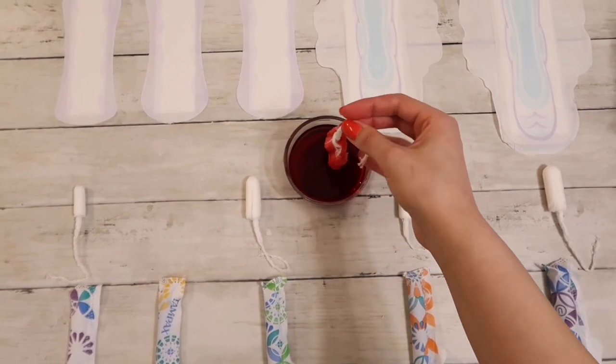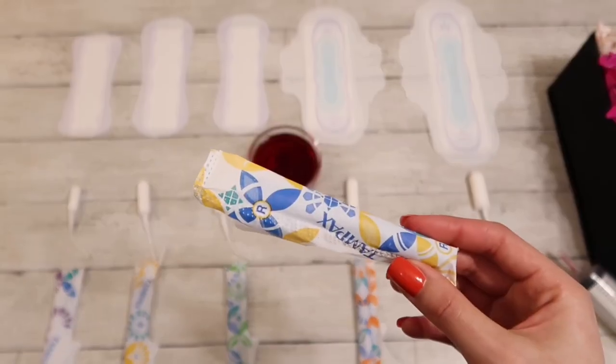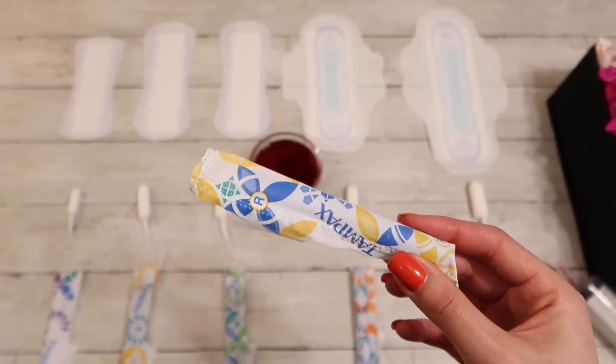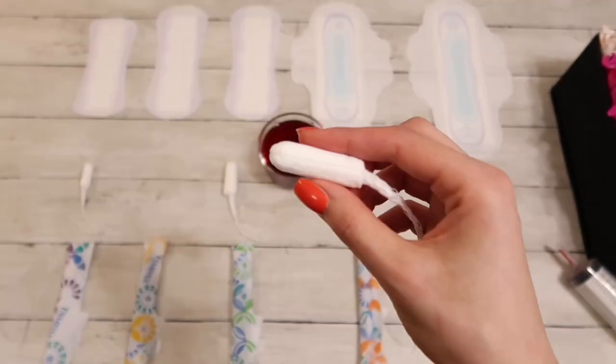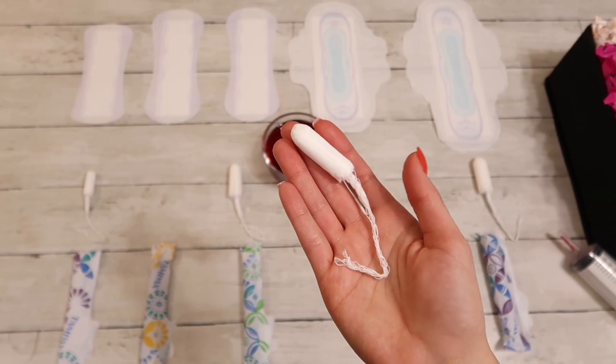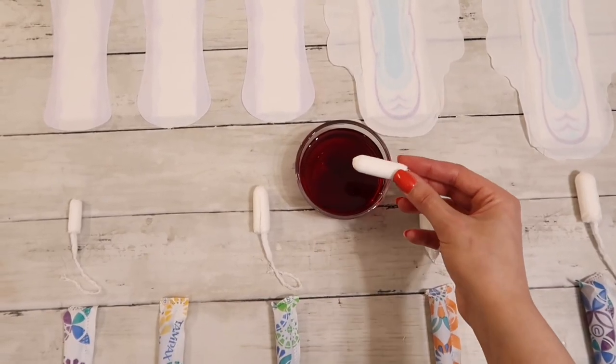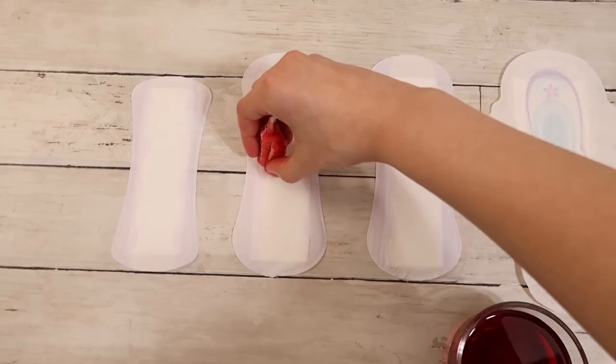The tampons are super absorbent. They're not the most absorbent in comparison to Playtex, but they come really close and for the most part they work just fine. I've used them for many years — light, regular, and super mostly — and then most recently after being diagnosed with fibroids, I started to use super plus and also ultra.